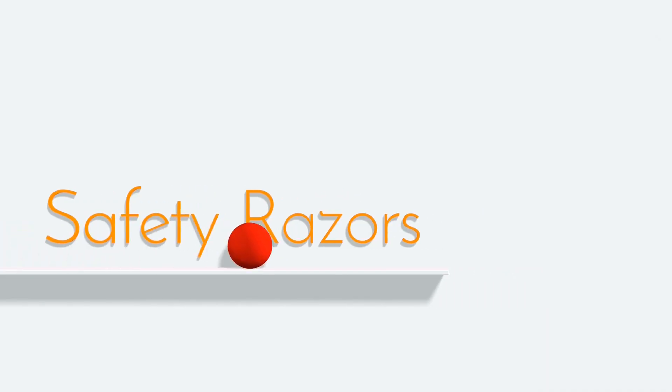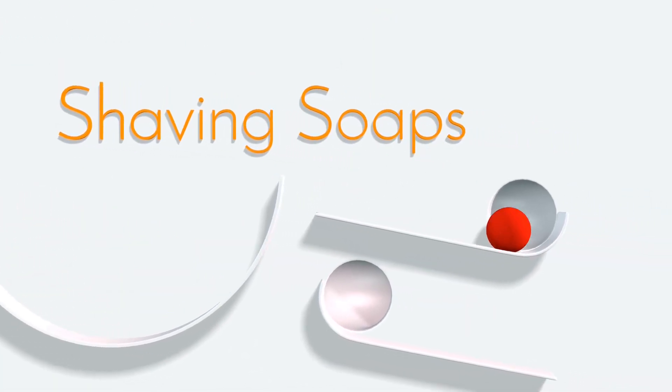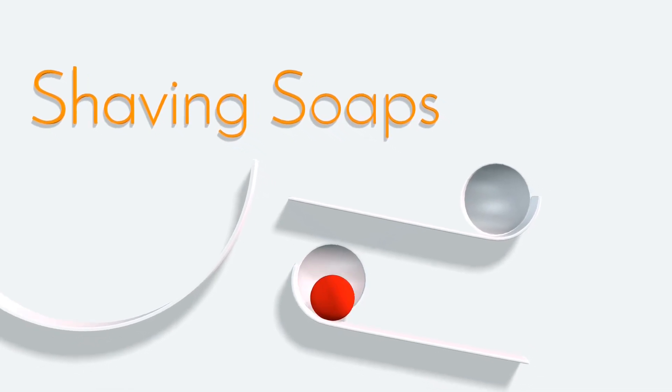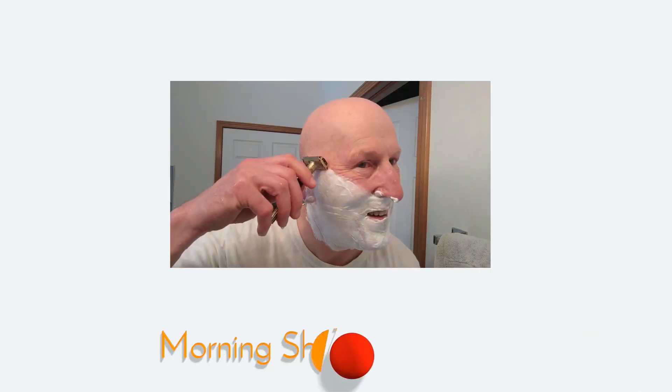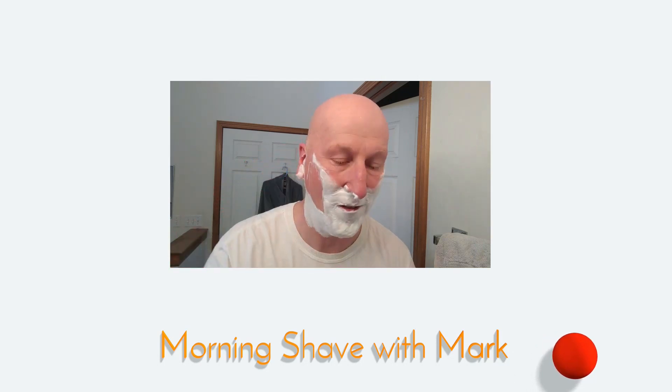A shave with the new Metaphor Razor from Phoenix Shaving coming up next. Oh, that's nice and smooth.